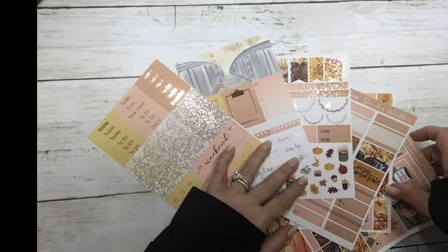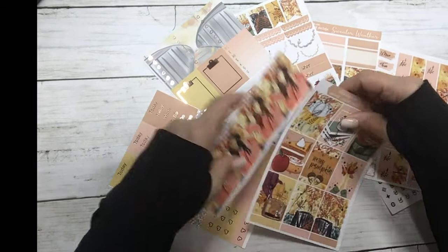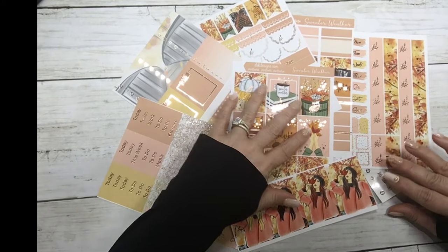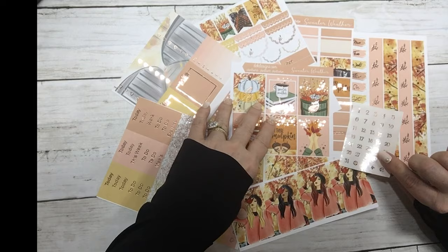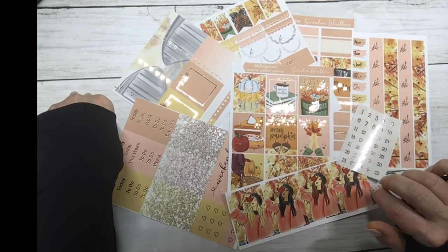This is today's free kit with a $19 minimum purchase. If you like it, you can grab it for free today on our website. Thank you.